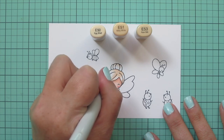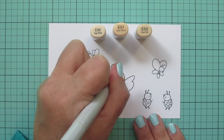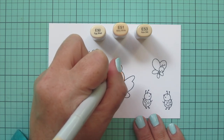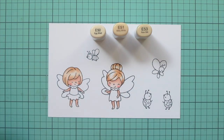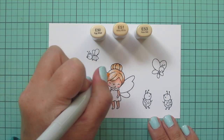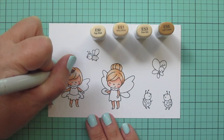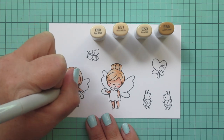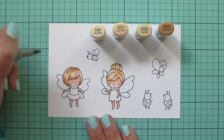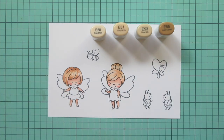Moving on to my other girl, again starting with E50 and mapping out the color, then coming in with E51 doing little flicking motions and following the direction the hair is drawn — putting the darkest streaks where the hair is swept to one side or gathered, and leaving the lightest parts where it's bumped out and poofy for natural-looking highlights and lowlights. Then I grabbed E55 and added very thin little streaks to the first girl's hair to make them look slightly different, blending those back out with extra flicks.